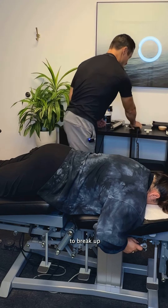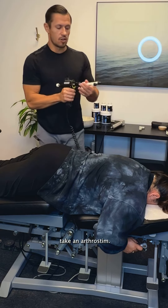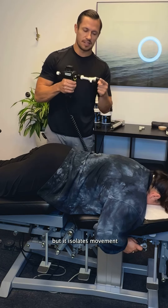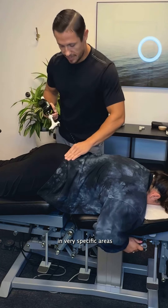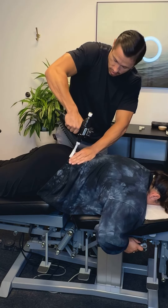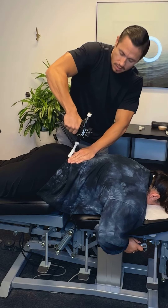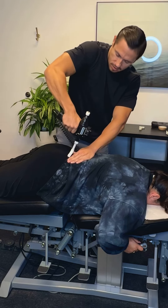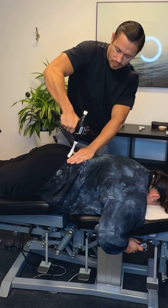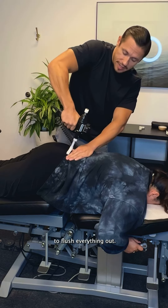After we do that, I'm going to use another machine — this is all before I even do the adjustment. We're going to take an arthrostim. This is actually an adjusting machine, but it isolates movement in very specific areas. We go right on that L5, applying pressure right in the line of the joint. Remember, that movement is going to break up scar tissue and break up inflammation.